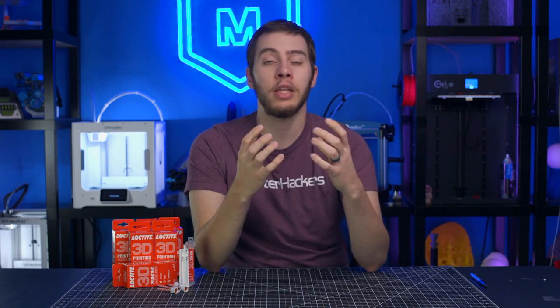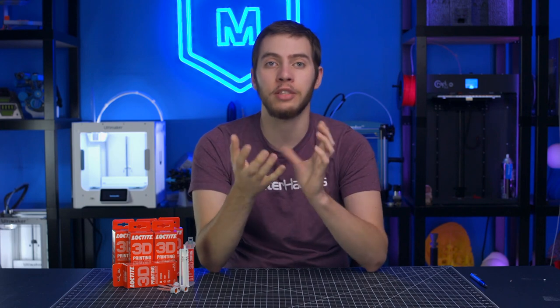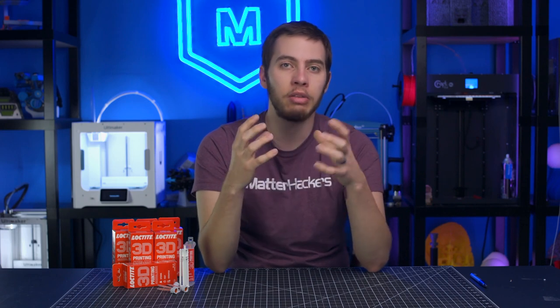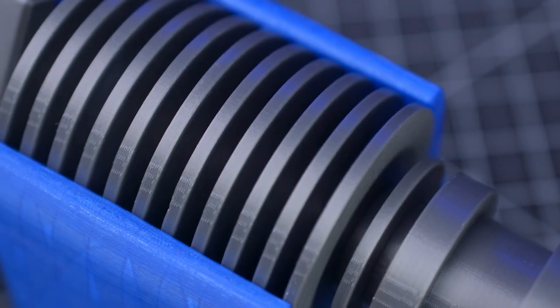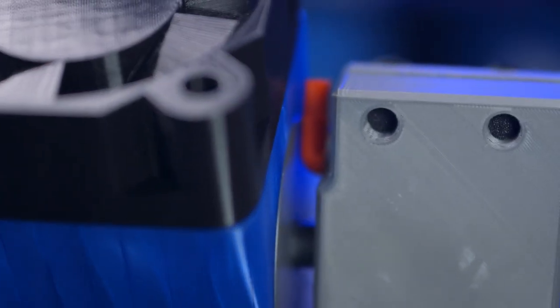You've likely run into the issue of trying to print a 3D model only to find it's just not going to fit within your build volume, no matter how hard you try to rotate it to fit. You can split your part into multiple pieces and use fasteners to hold it together, but not all models work with that — sometimes there's just no room to fit any fasteners. Loctite Universal Bonder is a fantastic way to hold two parts together, even if there's nothing mechanical reinforcing the joint, like a dovetail or lining pins.